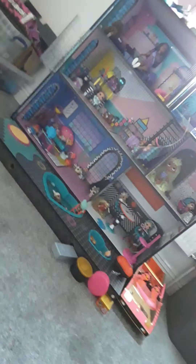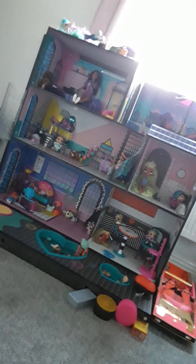Hi guys! For Christmas I got an LOL OMG house because I've been wanting it ever since I was little, and I'm nearly nine now, so I've been wanting it for a long time. Today we're going to show you the LOL house and show you all my brand new LOL dolls, and I've even got an LOL OMG car!